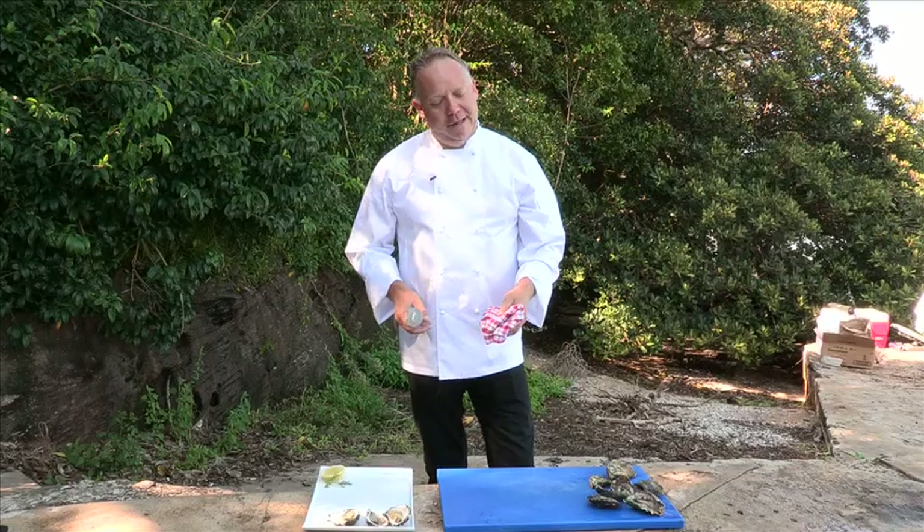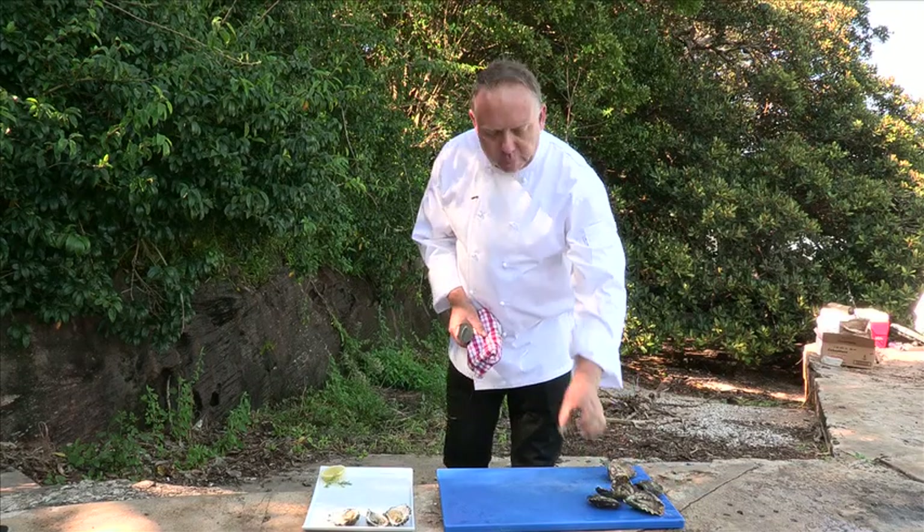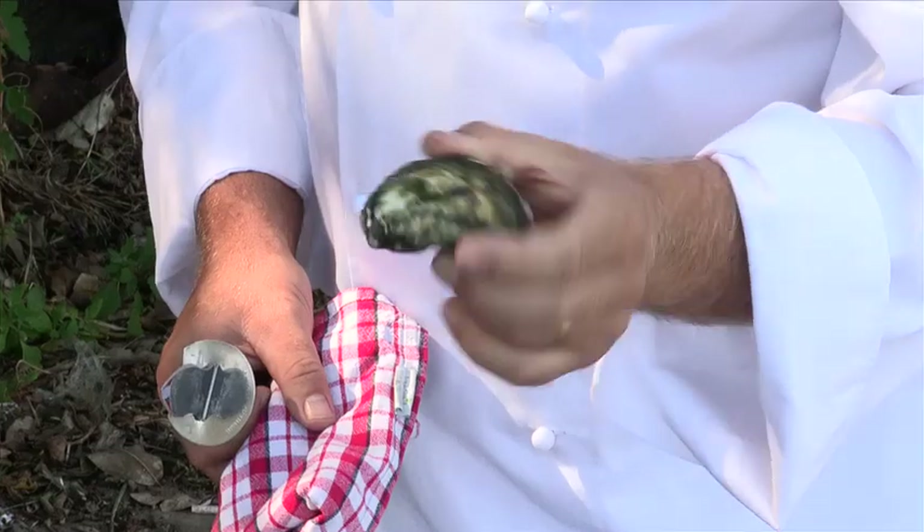G'day guys, we're down here at the water today. We've got some beautiful oysters, as you can see, all the way from Botany Bay.